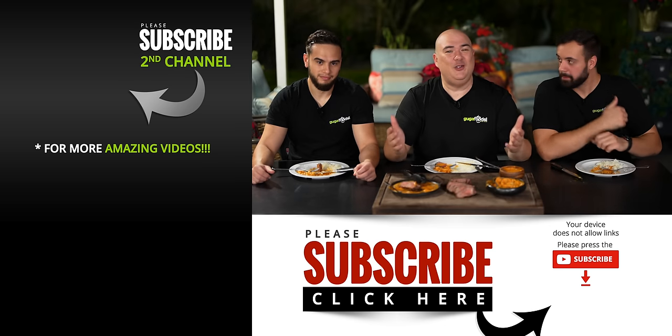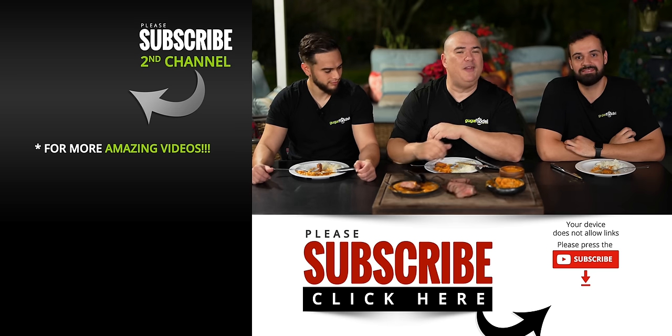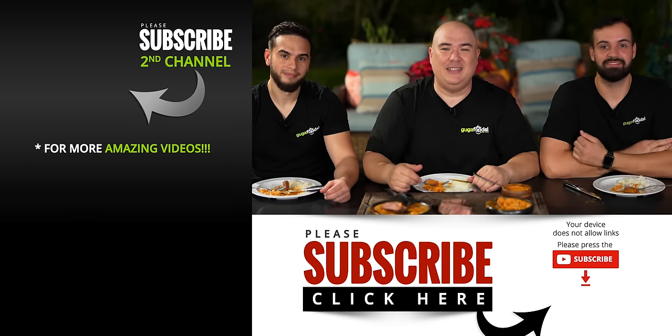Give it a go. I hope you guys enjoyed this video — if you did, hit that thumbs up. If you're not a subscriber, be sure to subscribe for future videos. Remember, if you're interested in anything I use, everything is always in the description down below. Thank you guys so much for watching and we'll see you on the next one. Take care, bye-bye.